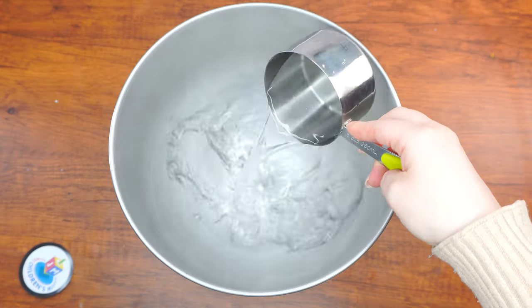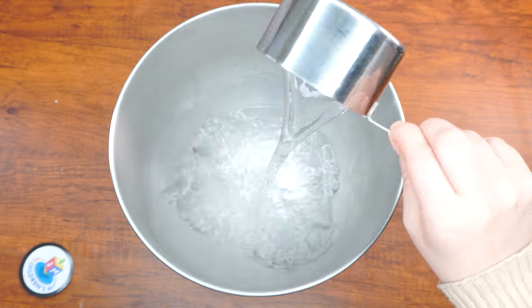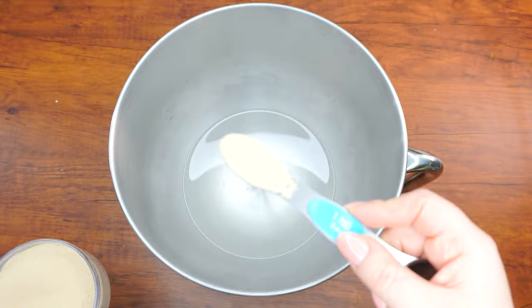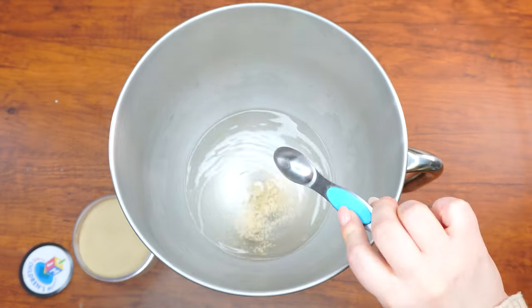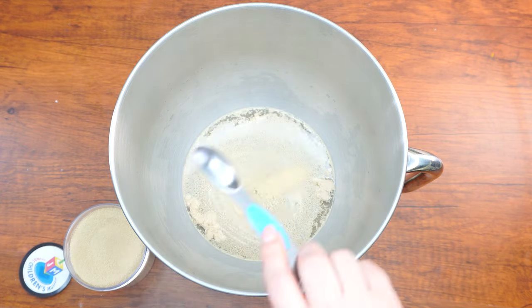Let's begin. Preheat the oven to 400 degrees. Then let's dive into making the dough. Measure two cups of warm water and five teaspoons of yeast into the mixing bowl. Add a half a cup of sugar, mix it, and let it stand for two minutes until it starts foaming.